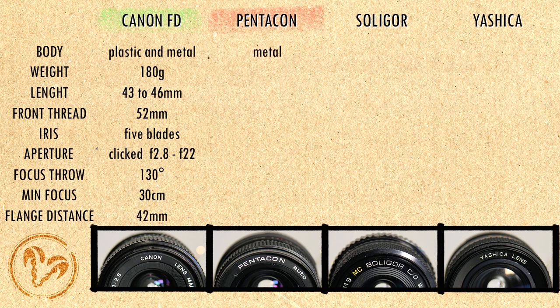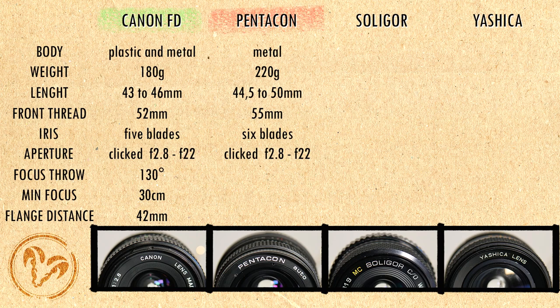The Pentacon is made of metal with a rubberized focus ring, it weighs 220 grams, it is 44.5–50mm long with a 55mm front thread. The iris has 6 blades, the aperture is clicked and it goes from f2.8 to f22. The focusing ring turns 160 degrees and minimum focusing distance is 25cm. Flange distance is 45.46mm.